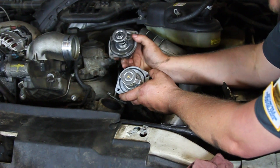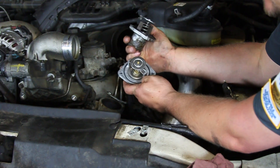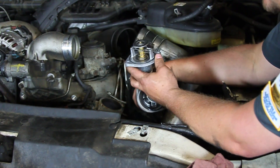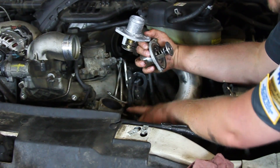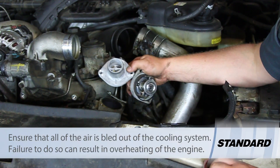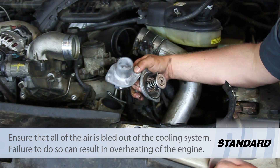Now we've got our old unit out — make sure that the o-ring comes up with it. Our new one comes with an o-ring installed already. So we're going to clean up the mating surface and reinstall this, torque it down in place, bolt that bracket up, reassemble everything, and then bleed and fill our cooling system and we're ready to go.